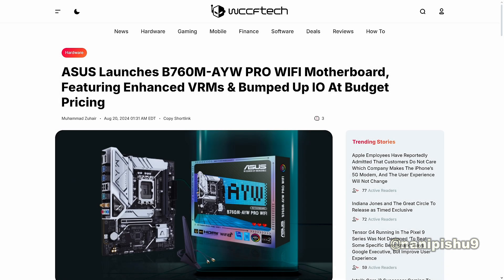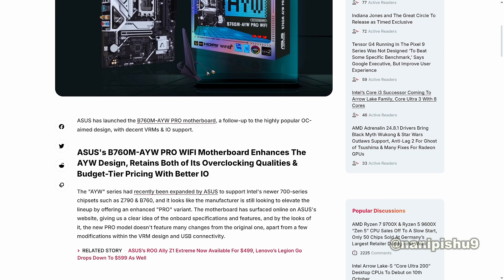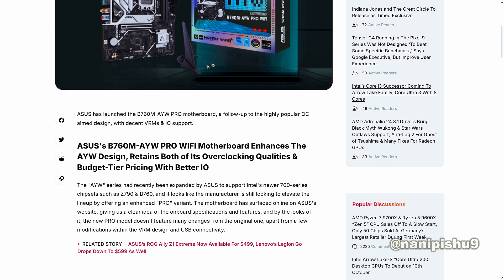SS launches the B760M AYW Pro Wi-Fi motherboard featuring enhanced VRMs and bumped up IO at budget pricing. The Pro Wi-Fi enhances the AYW design, retains both its overclocking qualities and budget tier pricing with better IO. The AYW series had recently been expanded by SS to support Intel's newer 700 series chipsets such as Z790M and B760M, and it looks like the manufacturer is still looking to elevate the lineup by offering an enhanced Pro variant.